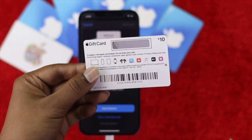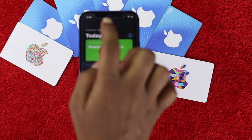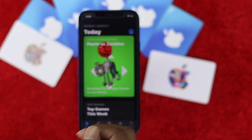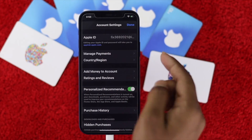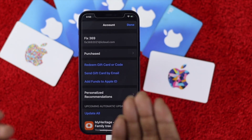Here is our card. Before we scratch it, I'll show you the balance real quick. I'll cancel it and hit the account — there is no balance available. If I open up our account you'll be able to see right here there's no balance whatsoever.